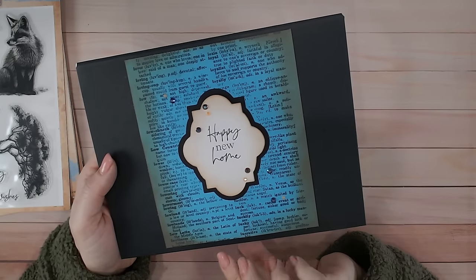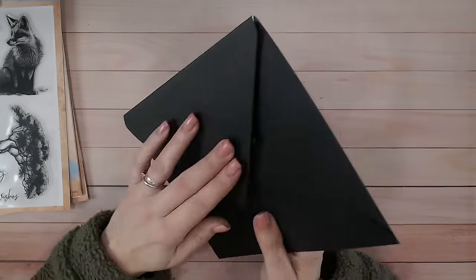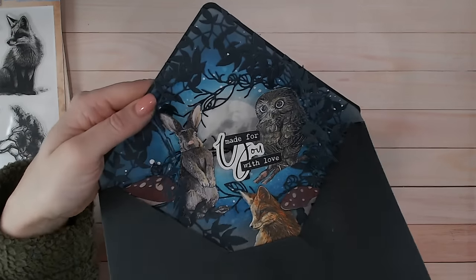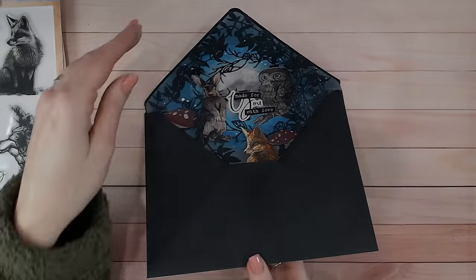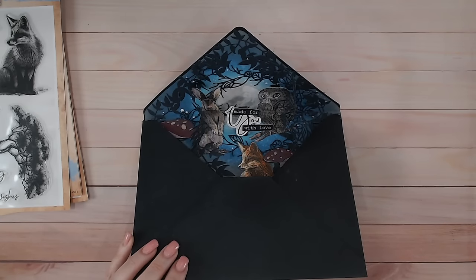Hi everyone, I've got a really fun card for you today. This one looks like an ordinary card or ordinary envelope, but when you open it up you've actually got a beautiful scene inside with 3D elements popping up. It's really easy to do — I'm going to walk you through step by step. I have used the new Textures Spring Awakening collection.